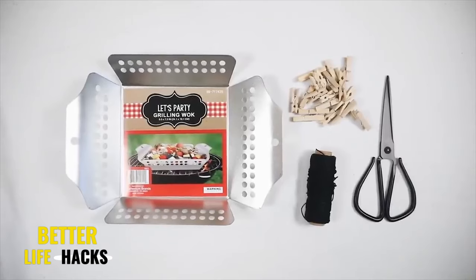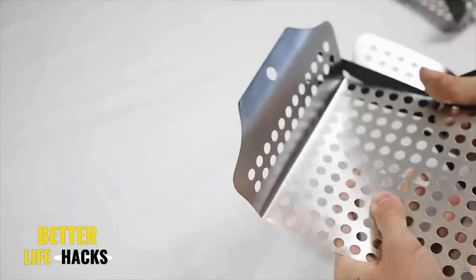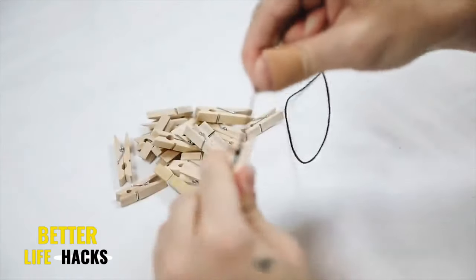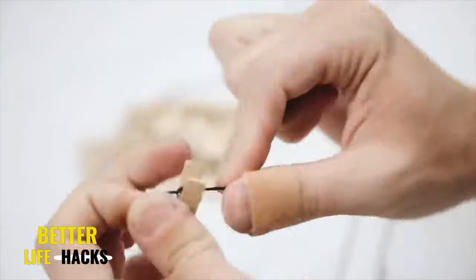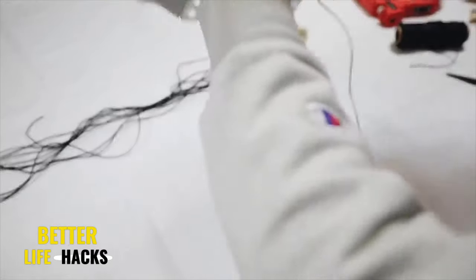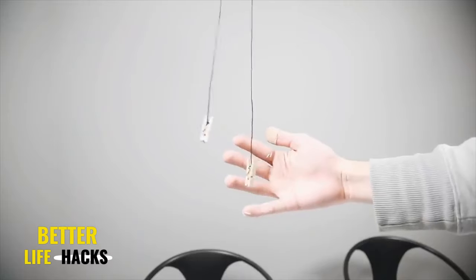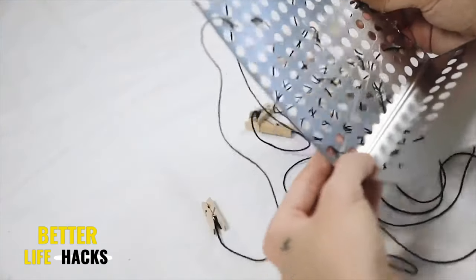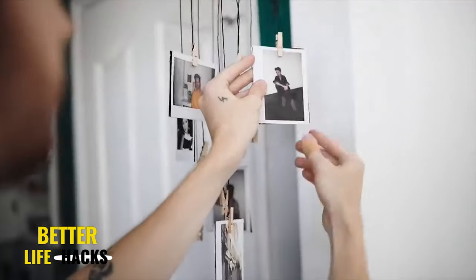Back to the dollar store projects — this is what I called a memory mobile, created for $2.50. That silver thing is actually a 'let's party' grilling wok. I cut off two sides of the grilling wok and used small wooden clothespins, tying a double knot with black cording right through the center section of each clothespin and cutting away excess strands, leaving about 12 to 20 inches of leftover string for variance. I stuck the strands up through the holes in the wok, glued them down, cut off any excess tails, and tied a strand at the top as a hanger. You can clip all your memories or mementos here to create a fun little mobile.